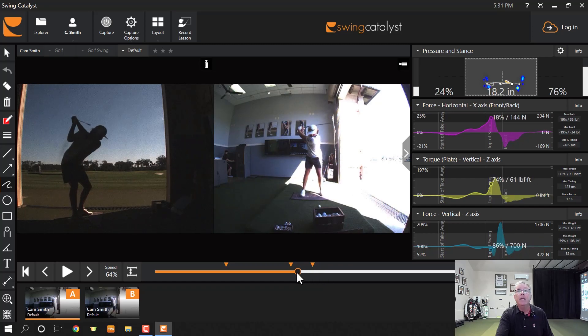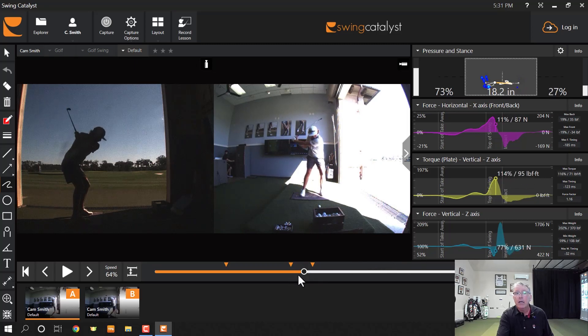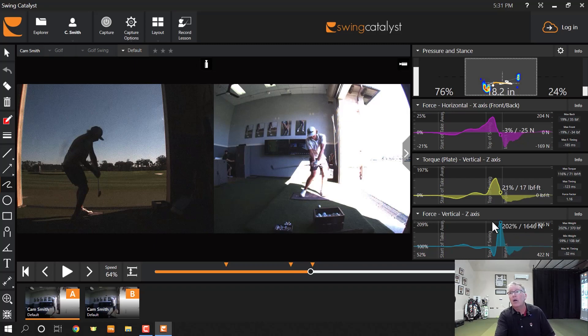The lift force is very interesting right in here. Watch the force go down — as he starts to move toward the target, he lowers himself. Some folks call that loading, but the force plate is actually saying he's unloading, so that he can then load. He's not loading down into the ground — he's unloading. Then right there, he starts pushing up hard. That's double his body weight. Really neat.